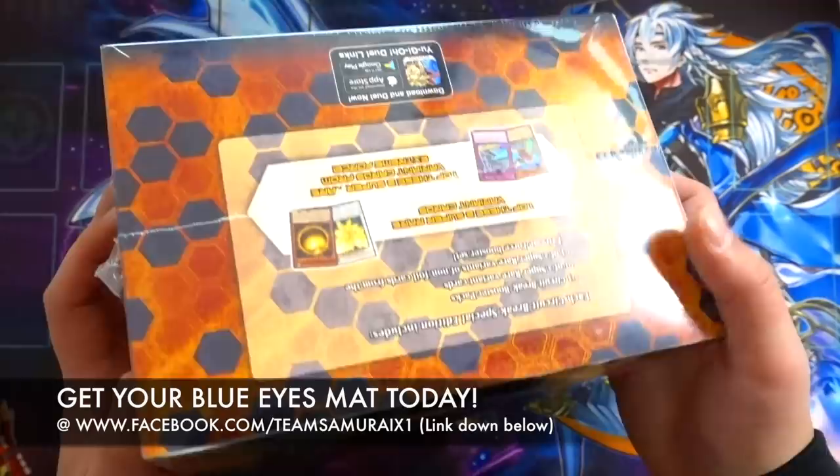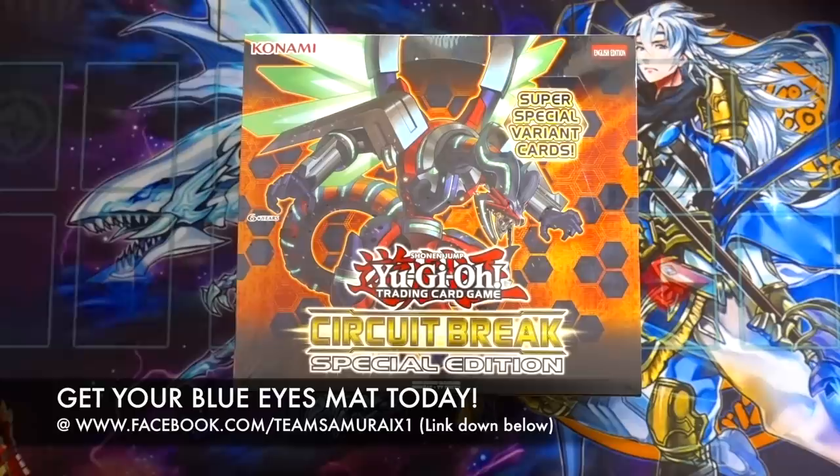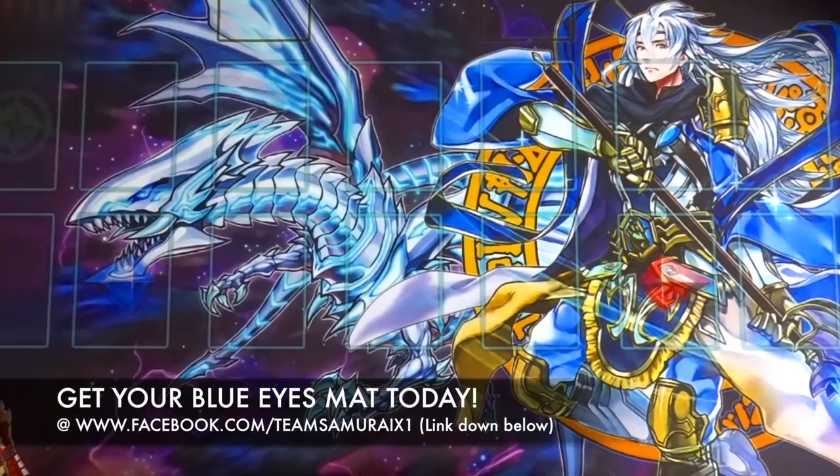Circuit Break is such an amazing Special Edition box because you finally get the reprint of the Winged Dragon of Ra Sphere Mode, which is very amazing. And if you don't know what cards come in Circuit Break — it comes with Evenly Matched, it comes with Double Helix, Borrel Dragon, and so many other good cards in this set.